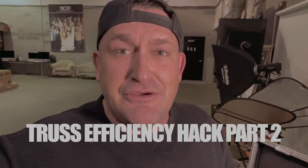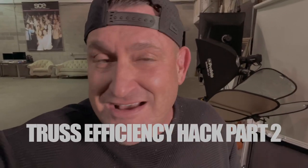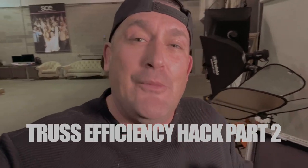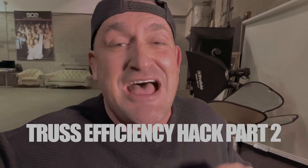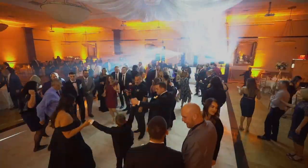In this video, I'm gonna share with you another trust efficiency hack, so we're gonna call this Trust Efficiency Part 2. And if you are someone that is subscribed to this channel, viewing content on this channel, and you are a working DJ that incorporates lighting services using upright trust towers, trust totems, however you wanna call them, this video was made for you.